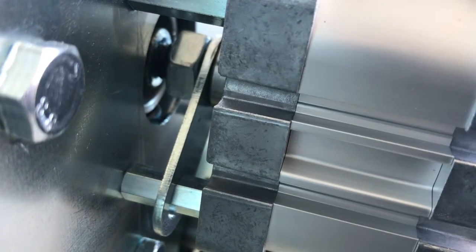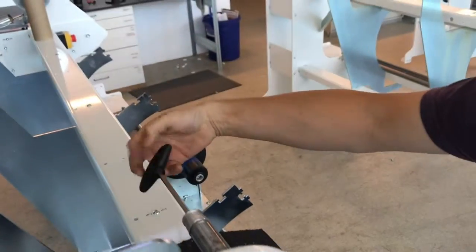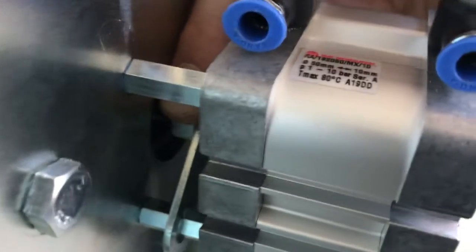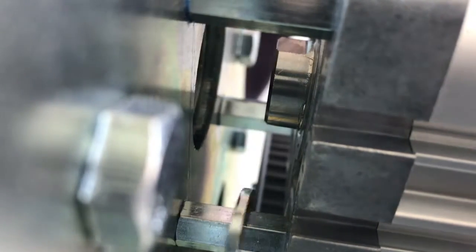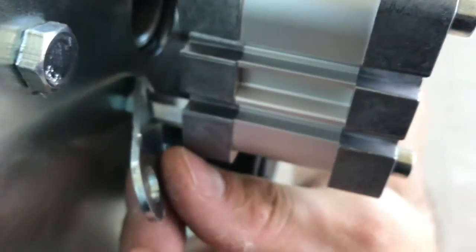Before you can unscrew the unit, you need to make sure the lock nut at the piston is opened. Then you can start unscrewing everything with the allen key and hold the nut with your fingers. In the end you will be able to remove it.